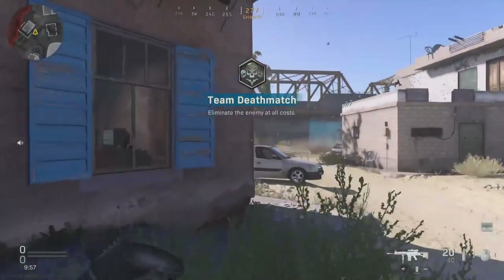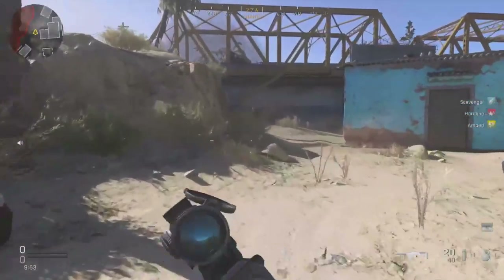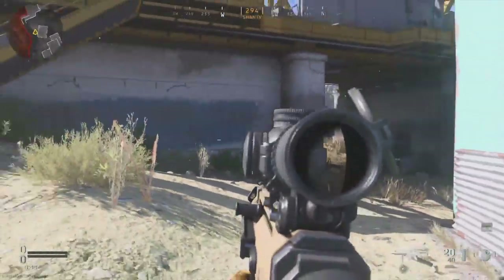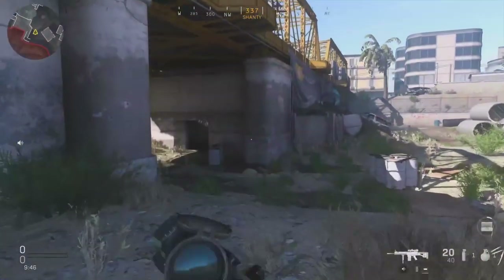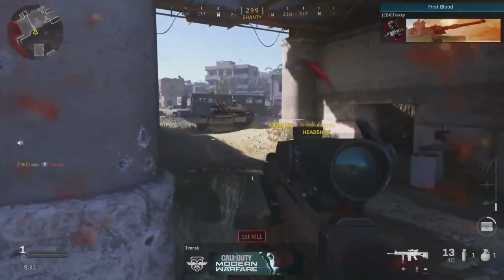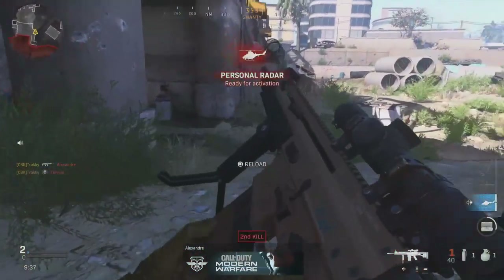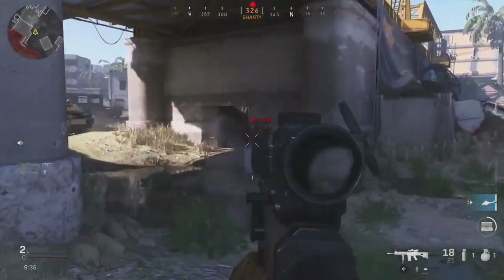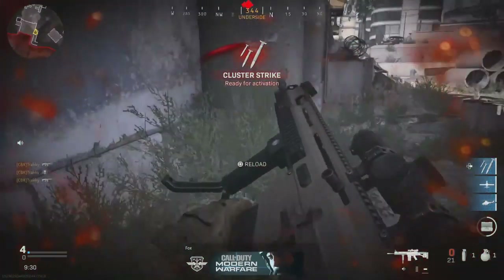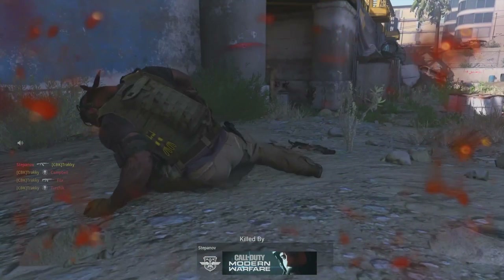This weapon does come with pros and cons. In semi-auto — single fire only — it's very accurate, but aiming down sight means you're not really going to get into a close-range battle without shooting some bullets off the hip. That said, you can shoot very accurately off the hip too. It's a brutal weapon.